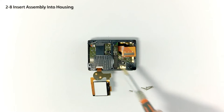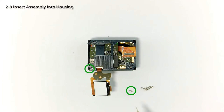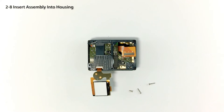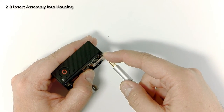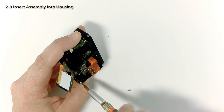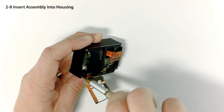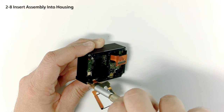Secure the assembly with the four corner screws — note that the shortest screw must be used on the lower left. Gently tighten the screws until the plate contacts the housing, making sure that the edge of the housing stays parallel with the edge of the plate all the way around. Once snug, additional tightening is not required and may cause the housing to bend. If you start to see this happen, loosen the screws as needed.